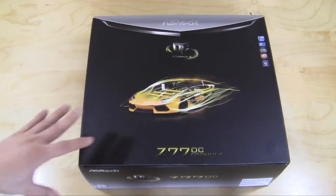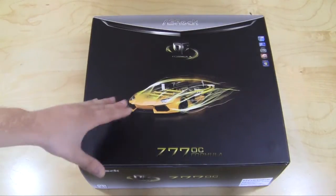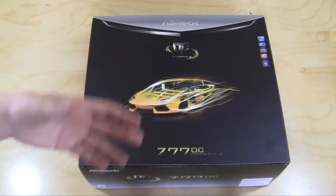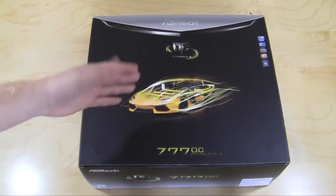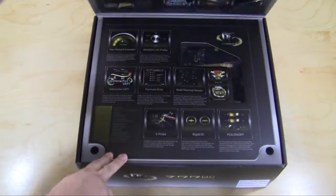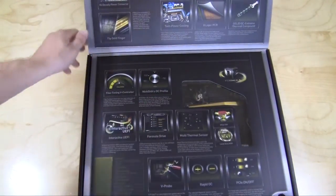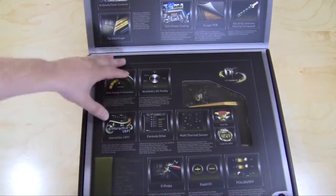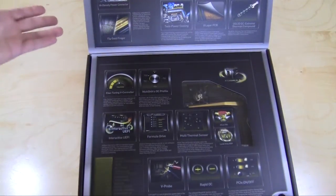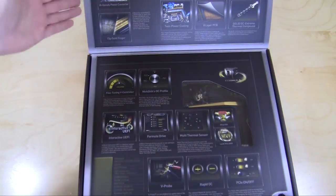The Z77 OC Formula box is actually much larger than most motherboard boxes we have seen. On the front there's a picture of a Lamborghini — the theme of this whole motherboard is fast and speed, so of course that's fitting. When you open it up there's a little window where you can see the motherboard and all of the overclocking features are listed, so if you're at a store you can really see what this has to offer.